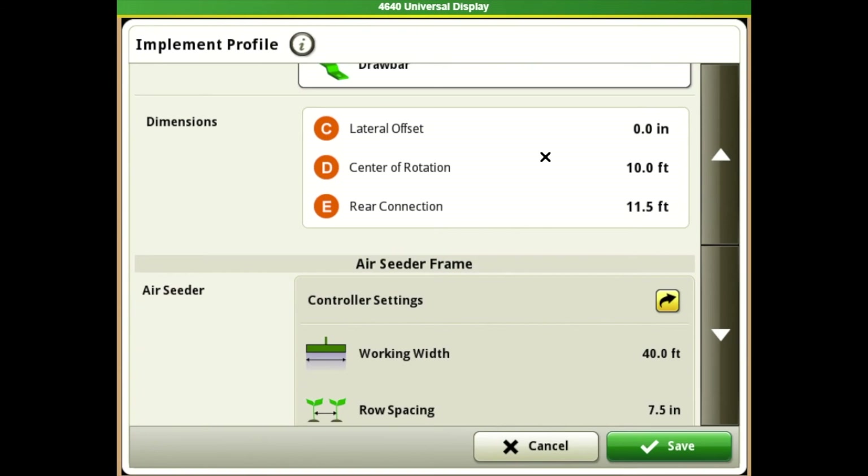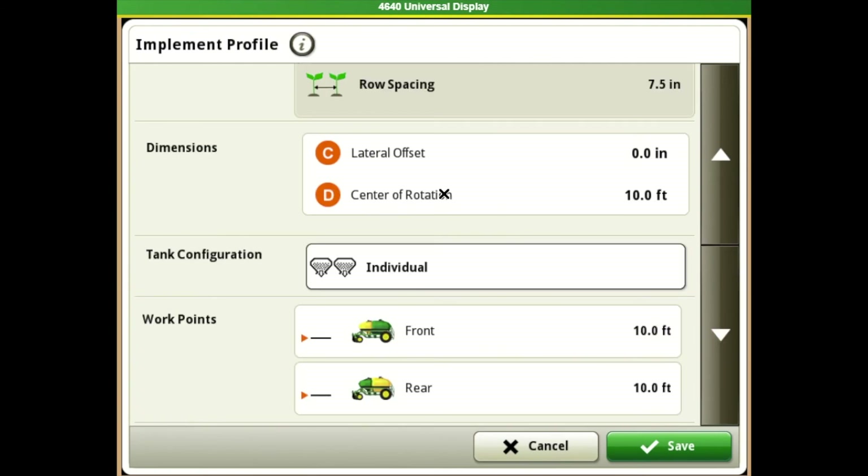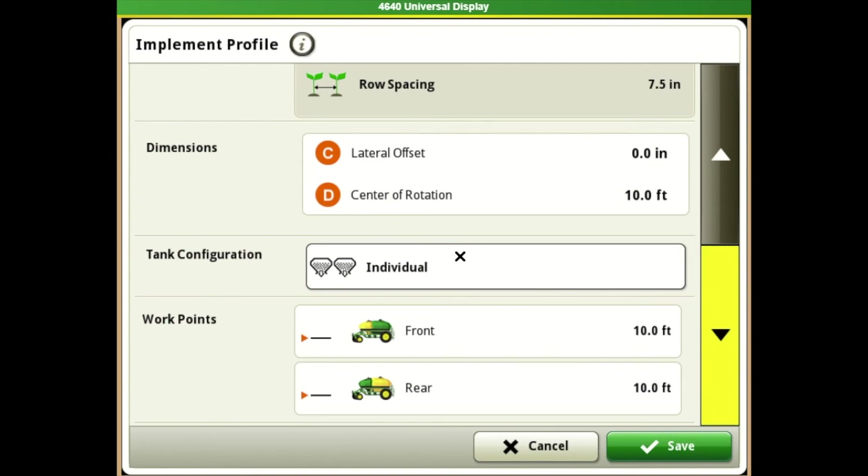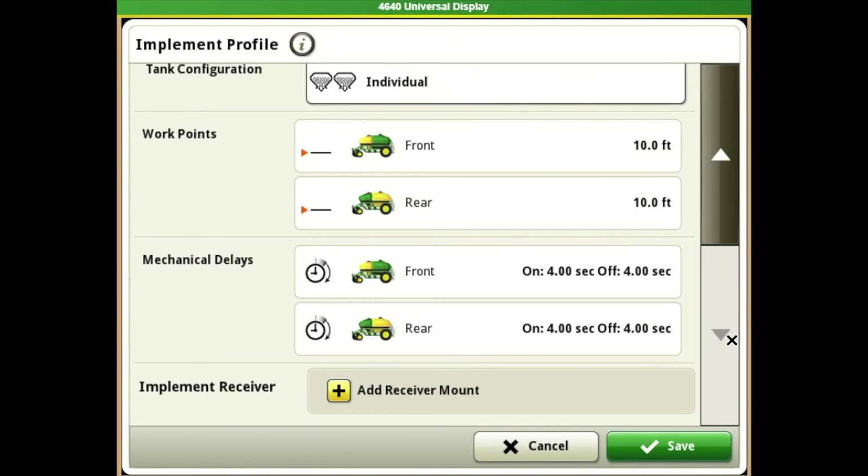Next is our equipment, where we tell the display what we're driving and what we're pulling. Offsets are very important. Coming from the controller, we've told it it's toe-between — that's the check mark box under cart setup. Our dimensions, especially if we're using section control, need to be exact — it needs to know where the connection points are and where the seed drop point is in relation to the cart. Make sure all those dimensions are correct, otherwise it's not going to paint correctly and section control won't turn on and off as it should. Lateral offset and center of rotation are also important. Under Gen 4 we also have the tank configuration option.